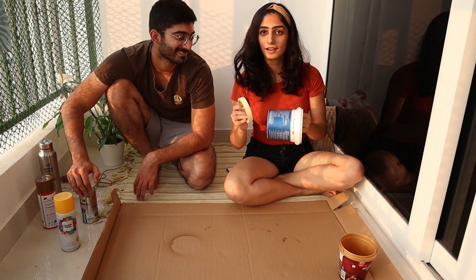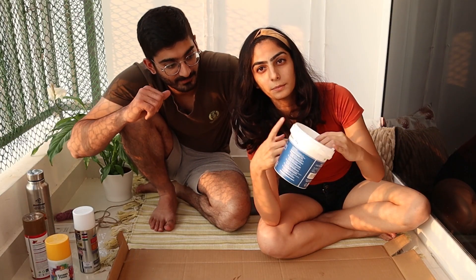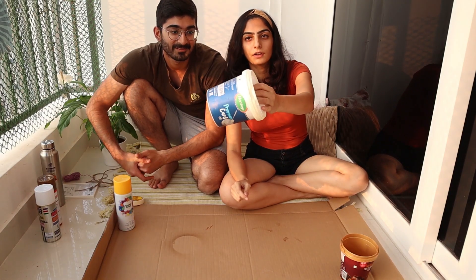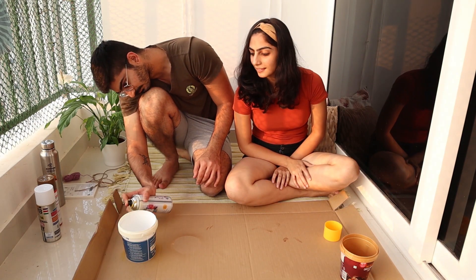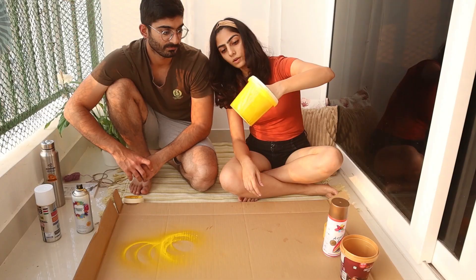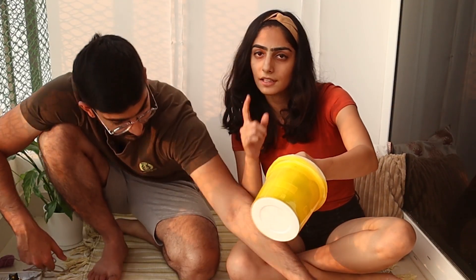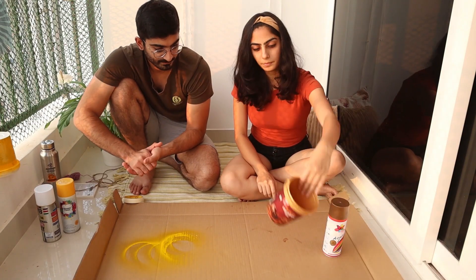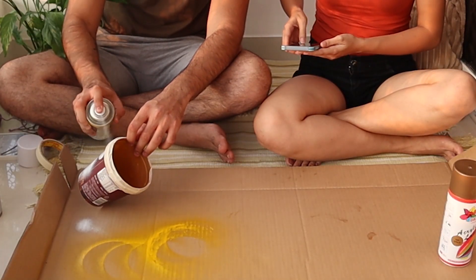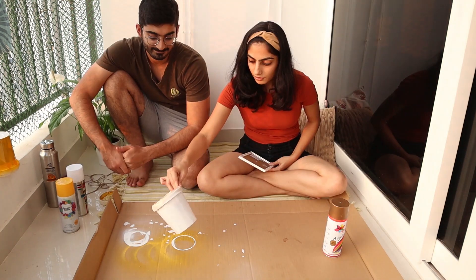Now moving to the next one — this is where you need the duct tape. What I'm going to do is not paint the rim; I'll cover the white portion and paint the bottom yellow. I've covered the top with the masking tape. We are done with one coat — once this dries off we'll do a second coat, then we'll remove the masking tape and show you how it looks.